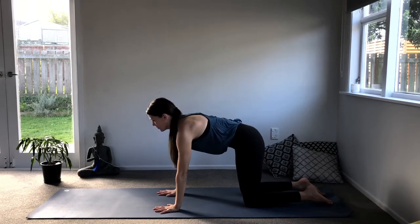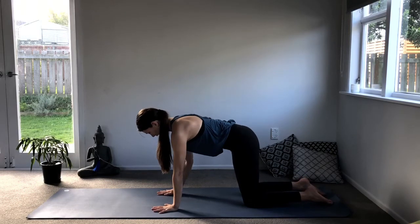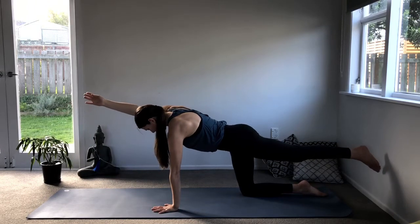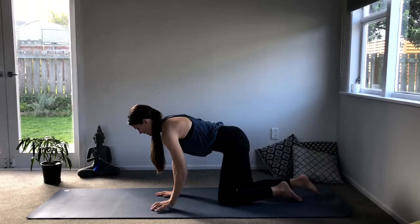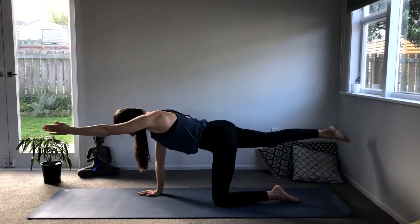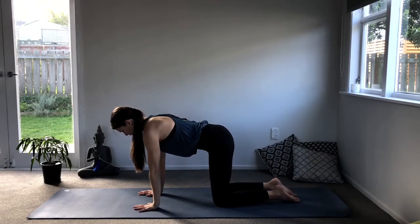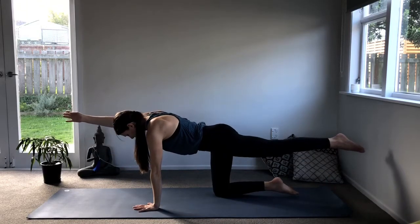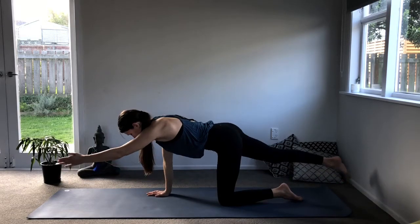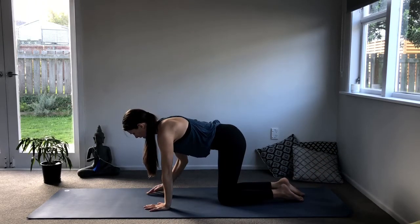Beautiful. Come back to an all-fours position. Try to keep the lower abdomen active and the head long, looking down to the floor. Inhale, extend the right arm, lift and come to the superman. Exhale, lower down. Other side — keep the lower abdomen active. Inhale lengthen and exhale. Two more times on each side — inhale lengthen, exhale. Again, inhale, keep the lower abdomen active, exhale. Inhale lengthen, exhale.